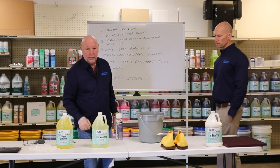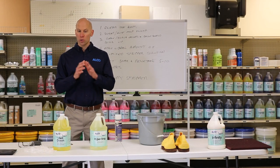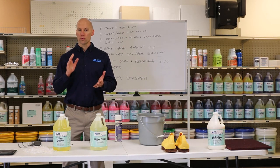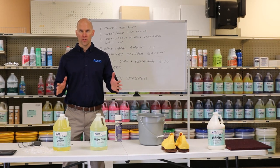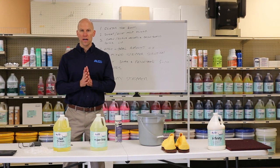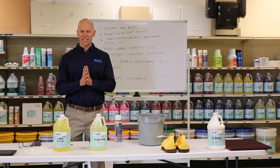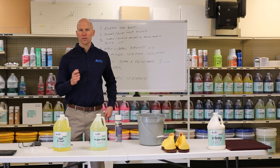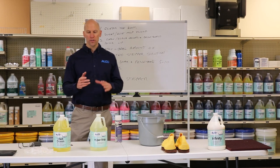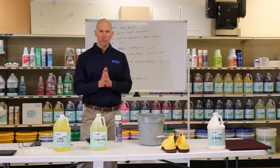Adam is going to go over the type of strippers we use. One of the most important factors with stripping your floors — and when I say stripping I'm referring to removing all of the finish off your floor. We'll go over top scrubbing floors towards the end of the seminar. In regards to stripping, you want to identify how many layers of finish you have on the floor, because that's going to allow you to select your appropriate chemical stripper.